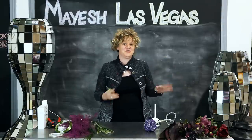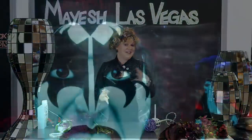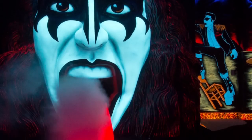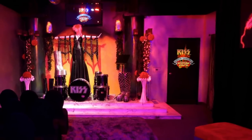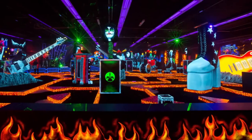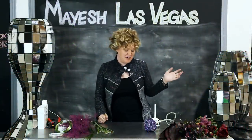We have connected with this really wacky bride who wants to get married at the Kiss Chapel. It's exactly what you think — the whole rock and roll Gene Simmons Kiss thing. So how do you interpret a bouquet for that? We talked to her, checked out the location, and I've come up with a few things that you can take back and try for your everyday bride.